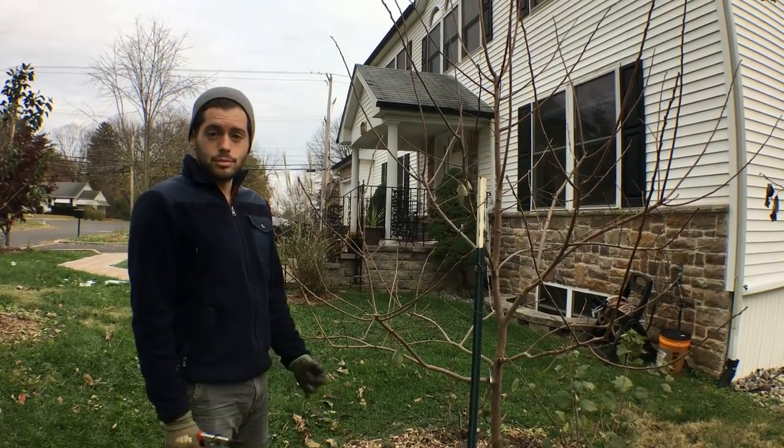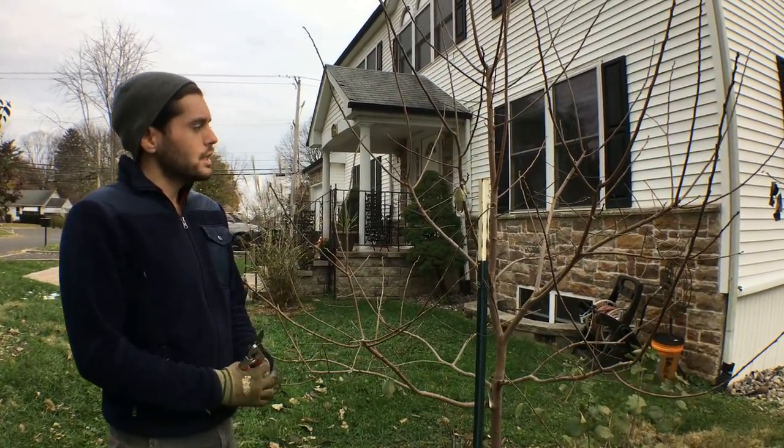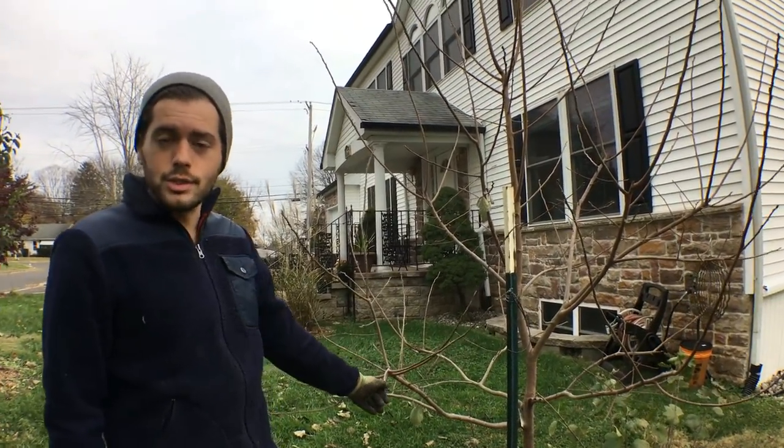Hey guys, it's Ross and today we're going to do some pruning of persimmons. This is my largest persimmon in the ground — it's called Rosianca.